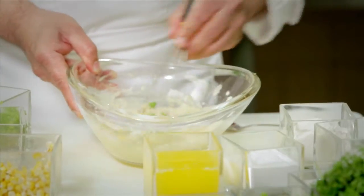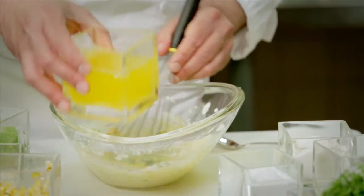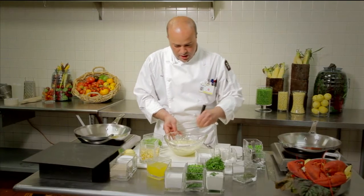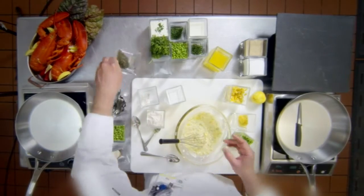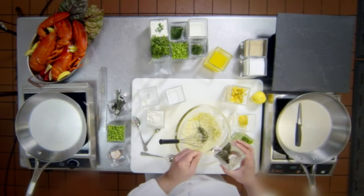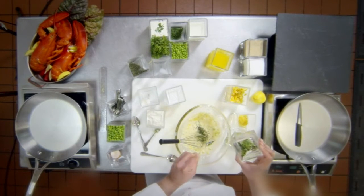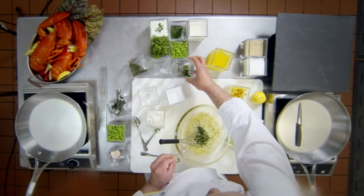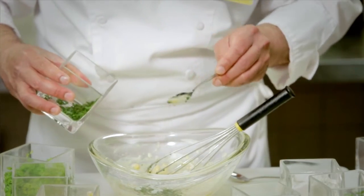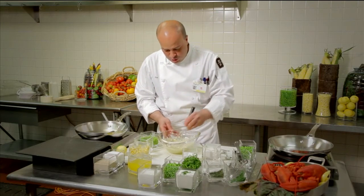Now, once the batter is made, we still need to add the butter. We added the butter and now we are going to add the herbs that we have chopped already. This is thyme, which gives a very fresh flavor, then we add parsley. So these are the herbs in the blini — thyme, parsley, and chives, which are already chopped up.